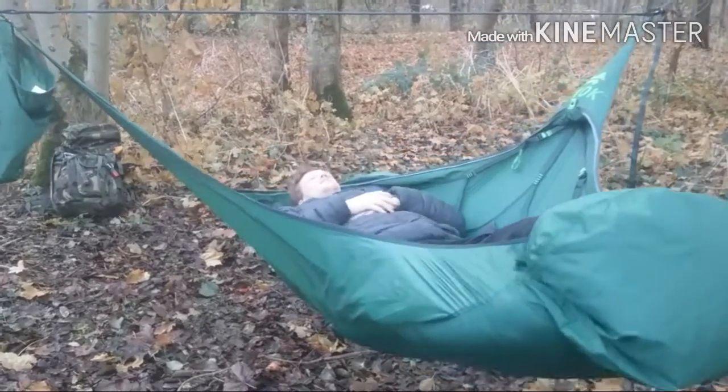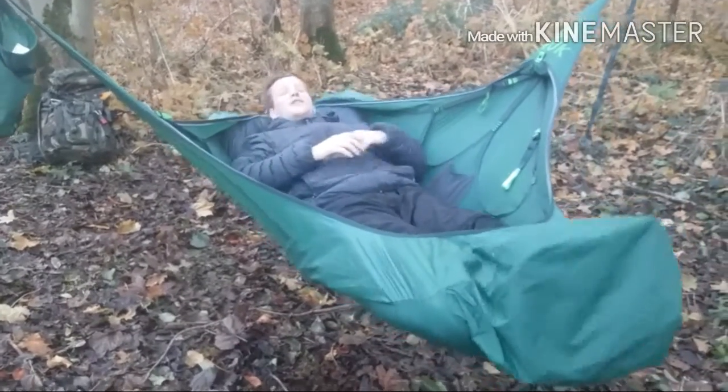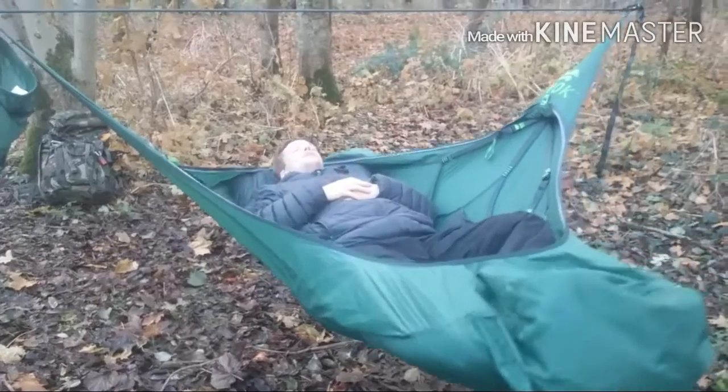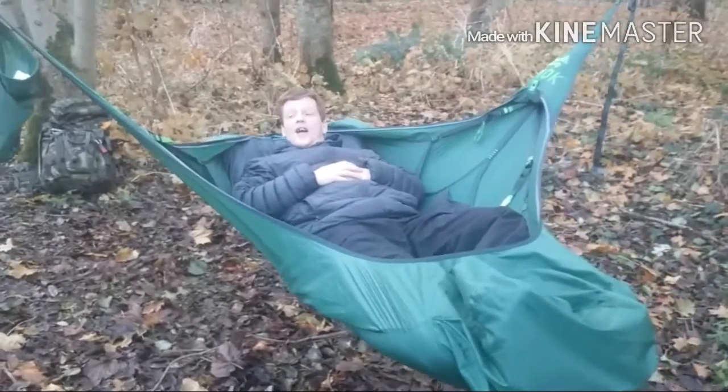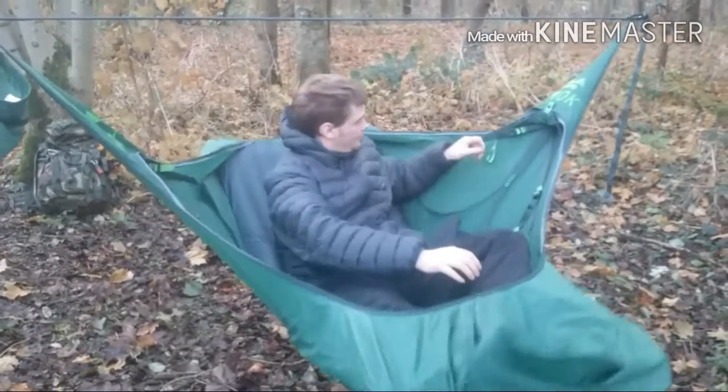This is me in it. It's really comfortable. The main reason I got this was because I was sick of getting shoulder squeeze in my old hammock. I don't get any shoulder squeeze in this.